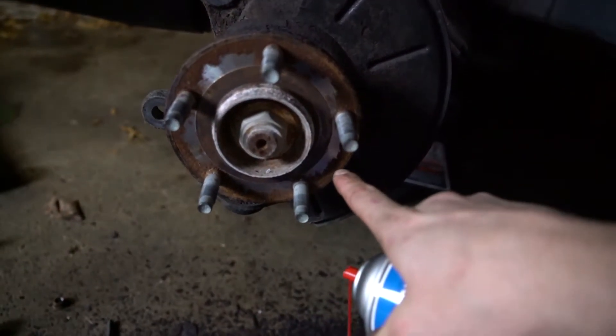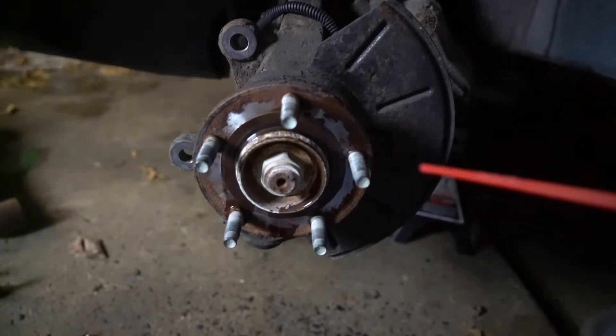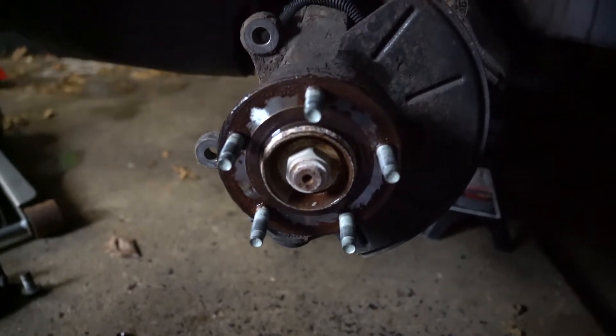Now that this is off, there is just a ton of corrosion and buildup, so you're definitely going to want to hit this with some brake cleaner and start to scrub so it doesn't get stuck on there again.